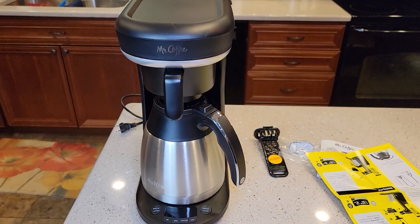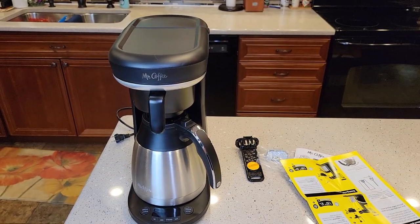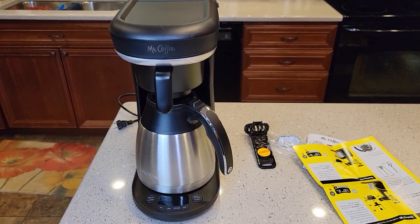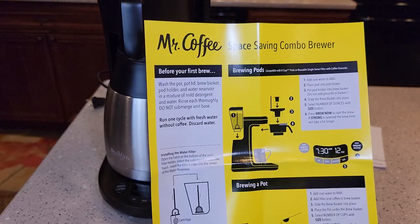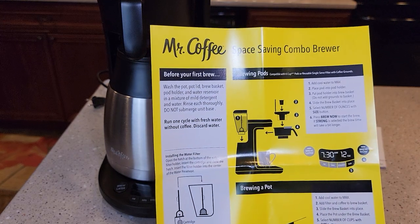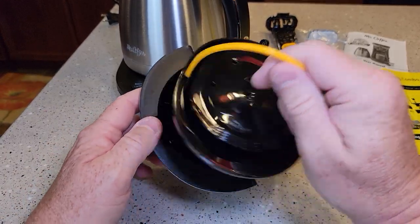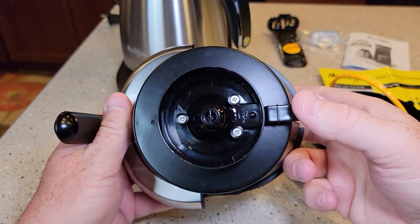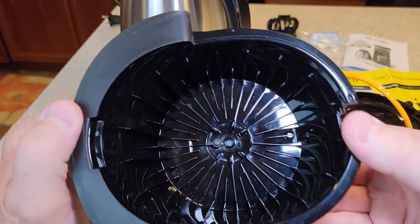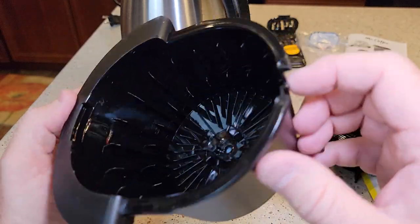Right now I don't know much about this coffee maker — this is just an unboxing and kind of what you get in the box. I'm going to play around with it and fix some coffee, and my next review will be a detailed review where I'll show you exactly how to use it. It says to wash the pot, the pot lid, brew basket, pot holder, water reservoir in mild detergent. So here's the brew basket — this gets washed. That's what the pause brewing mechanism looks like. Looks like it takes basket-style coffee filters.